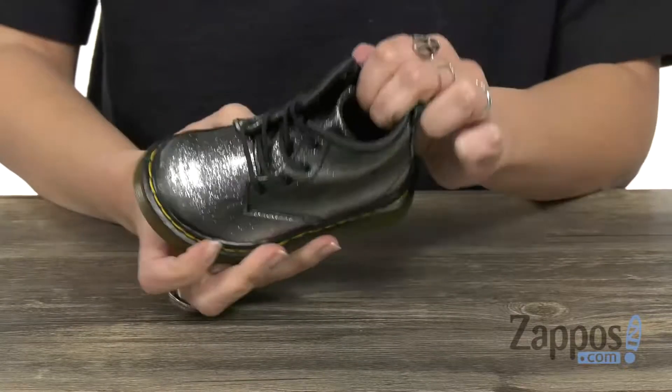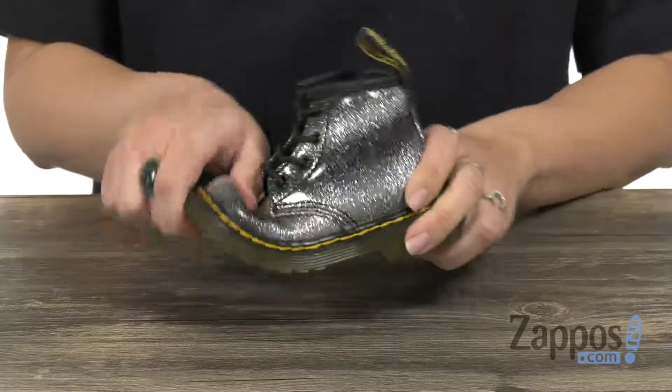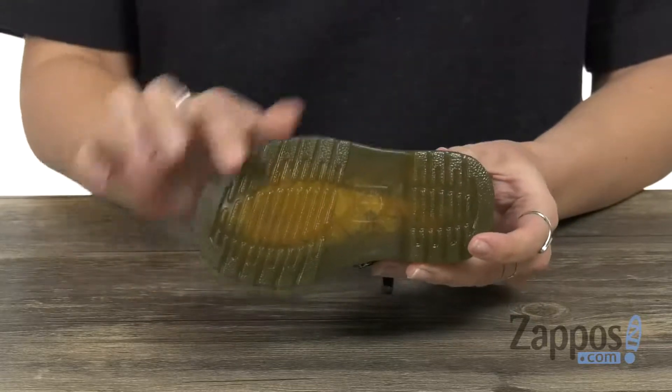On the inside, it's got a soft lining, so it's gonna be nice and comfy with cushioning in the footbed. You have some good flexibility, and it's even got the cool Goodyear welt construction going on here. The bottom is the air cushion outsole.